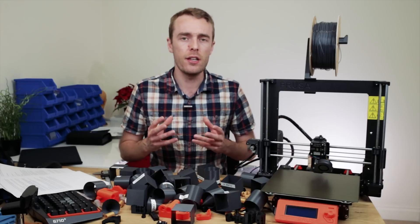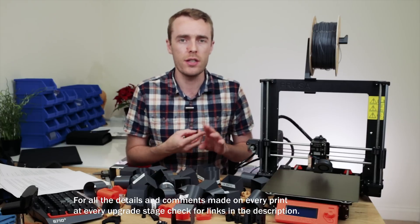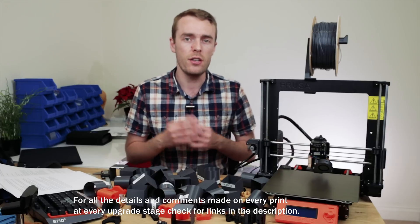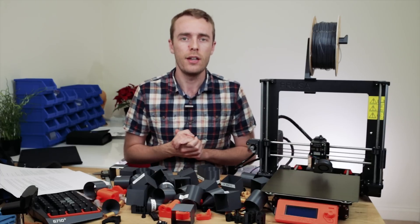Without any further delay, let's take a look at the results and comparison with regard to print quality, mass, cost, time, and all that kind of stuff. Then all that's necessary for you to do is decide which upgrades you want to do and which ones you don't. Let's have a look.